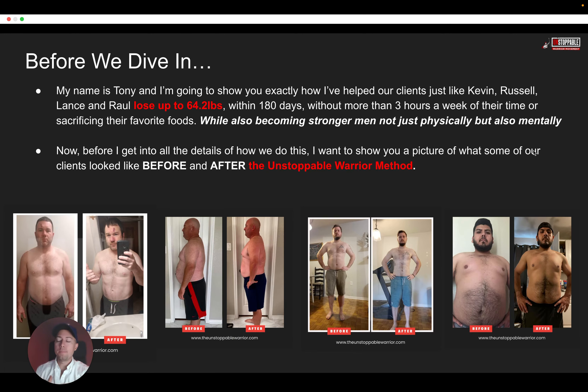Before we dive in, if you've never seen me before, hey, my name is Tony. I'm going to show you exactly how I've helped our clients that you see on the screen here — just like Kevin, Russell, Lance, and Raul — lose up to 64.2 pounds within 180 days, and all of this without spending more than three hours a week of their time and without sacrificing their favorite foods.